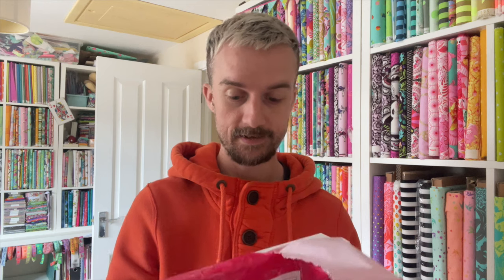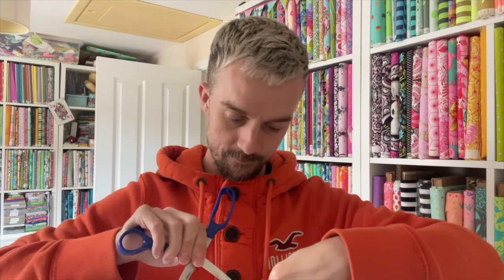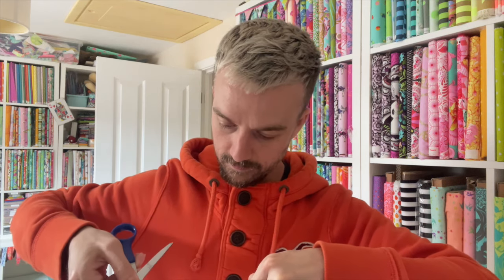I've just received a parcel in the post and I don't actually know what it is. Not many things have been sent to my new address yet. Let me find some scissors to get into it with — I'm gonna end up cutting my face in a minute with these scissors. There we go, let's get in and see what it is.